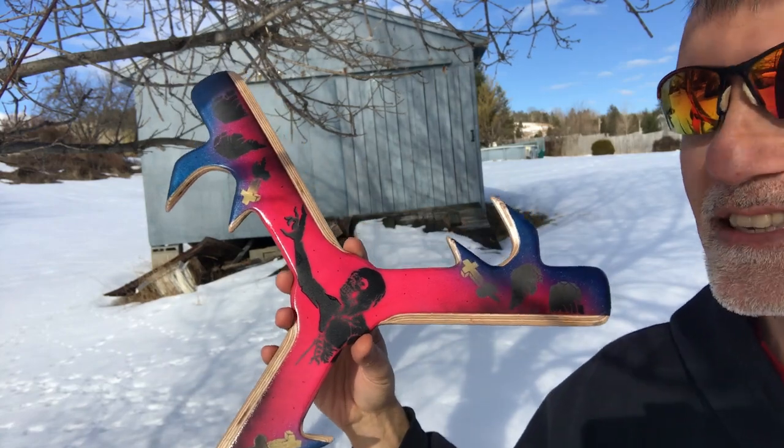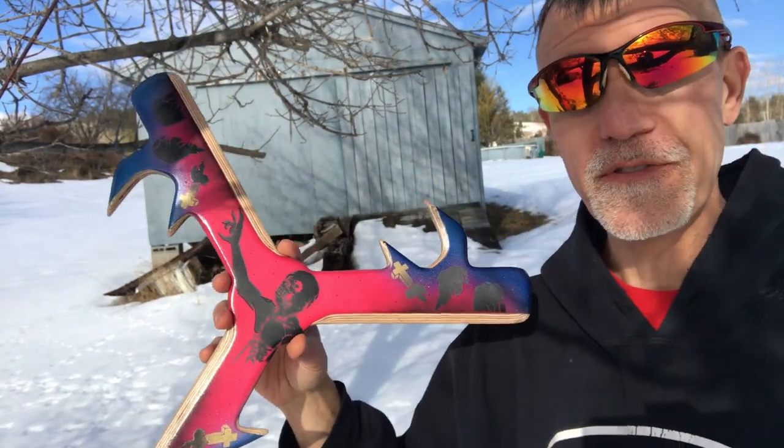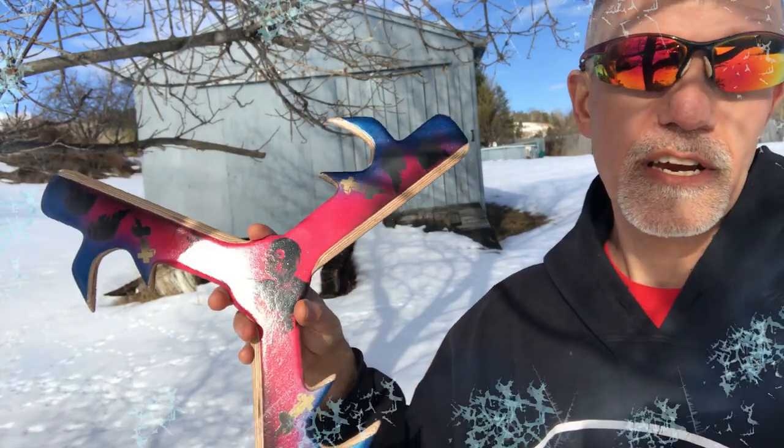Sit back and enjoy the flights. Don't forget to subscribe and hit the little bell for notifications if you want to see more designs — I'm going to be doing this on a regular basis. Okay, everybody, thanks!